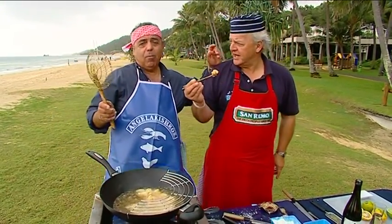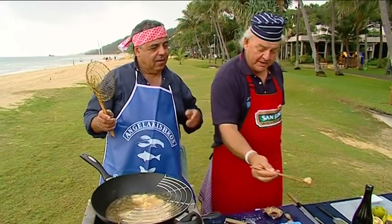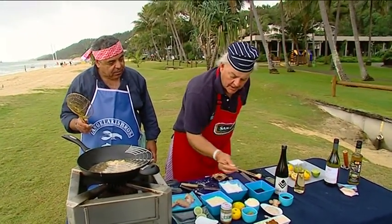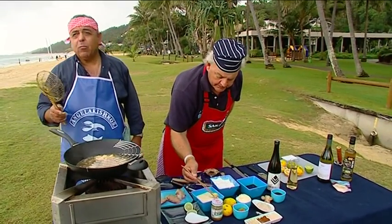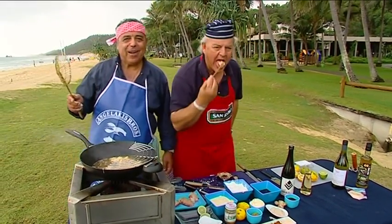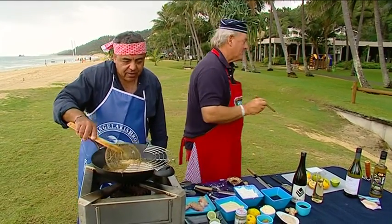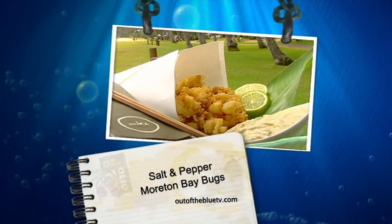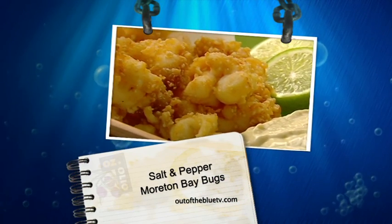We turned down the oil — see that? One go. Can I dip it in this? Yeah, try it. Just a dip there, and then a little bit of the mayo. We had a little bit of rain earlier — you know what they call rain in Queensland? Liquid sunshine. Are they crunchy enough? Salt and pepper Moreton Bay Bugs.